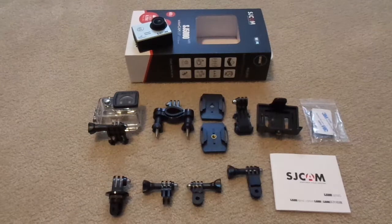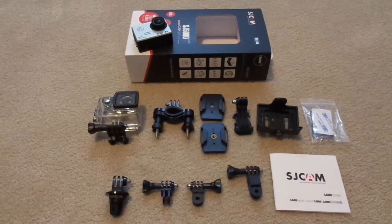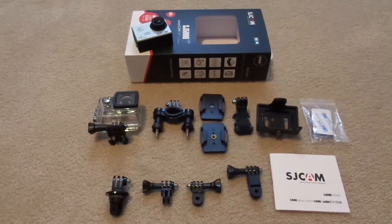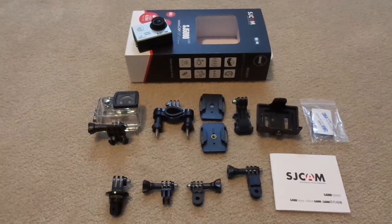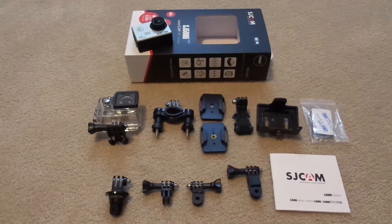Today's review, we will look at the included accessories, the build quality, and the video and picture quality. Looking at the accessories, this is a great bundle for beginners straight out of the box. You will receive six different types of bases, as well as four switchable supports for various applications included with the SJCAM.